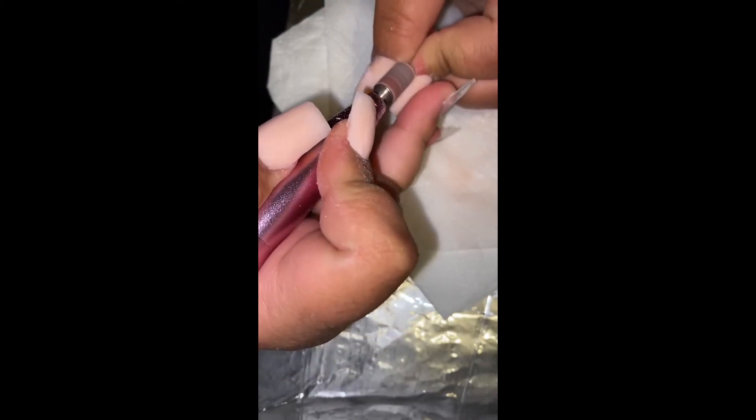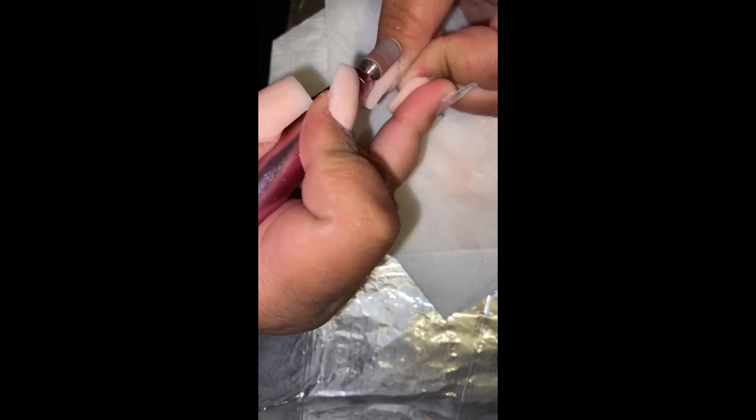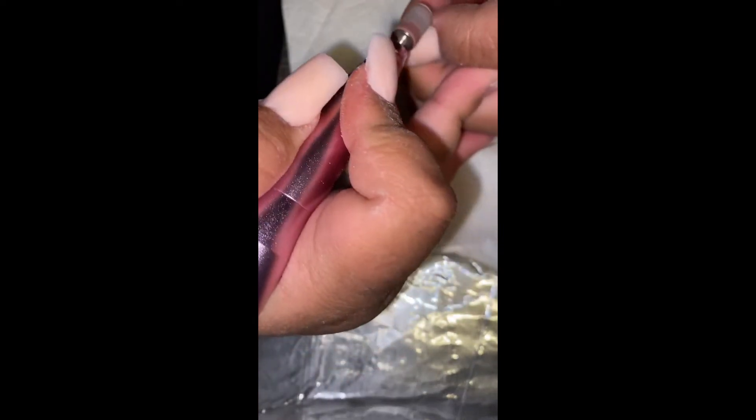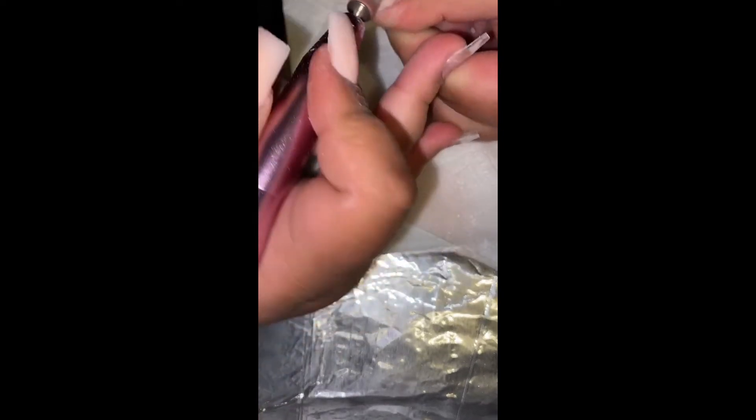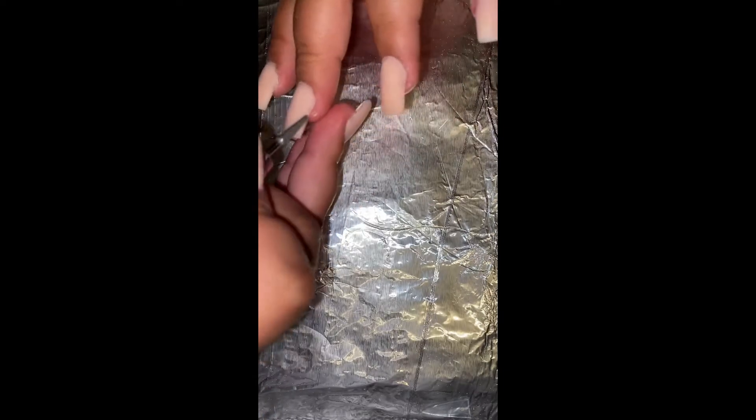Next I'm going in with my Melody Susie nail drill and I'm just going to be filing all the nails, making sure that it's smooth with no lumps of acrylic. For the cuticle area I changed the nail bit to a thinner one — it really helps to clean around the cuticle area if you do happen to get any acrylic on there. I really do recommend this nail drill; I got it off Amazon and it comes with about four other bits and they're all really useful.